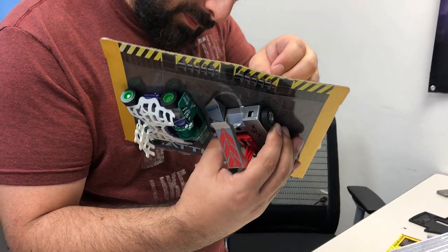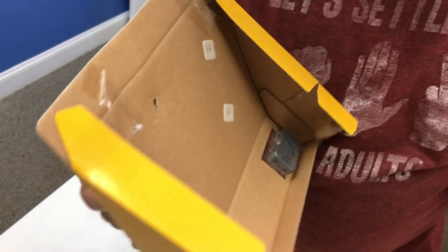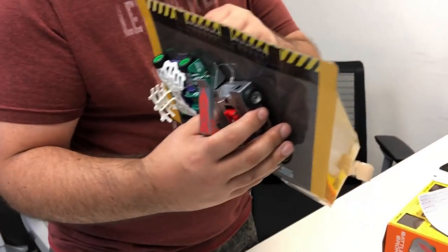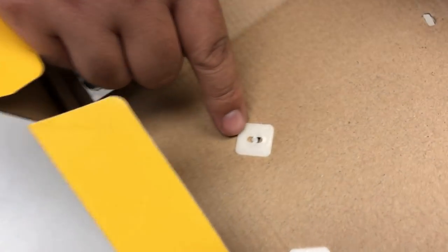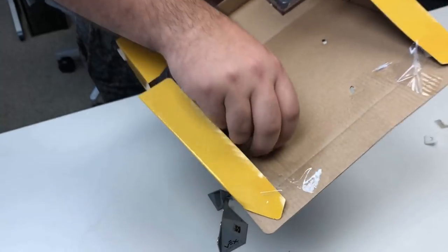Oh boy. Twist! Ooh, wow, that's fancy. It really should advertise that a little bit better — don't just pull it, just twist it. It's a learning experience. There's little arrows on there. Twist counter-clockwise and the robot just falls off.